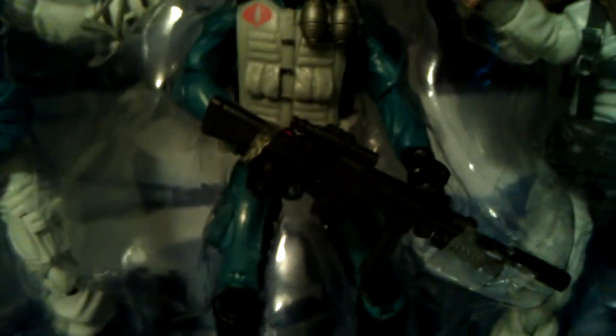Cobra Viper with a nice LMG grenade launcher with extended clip on there. Also comes with another AK.